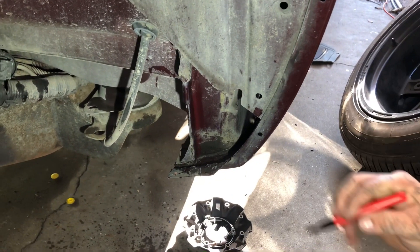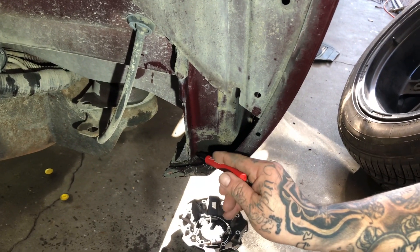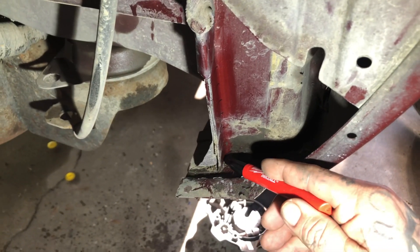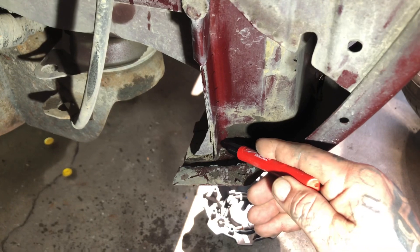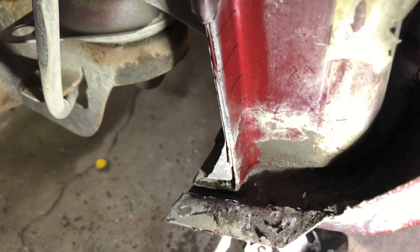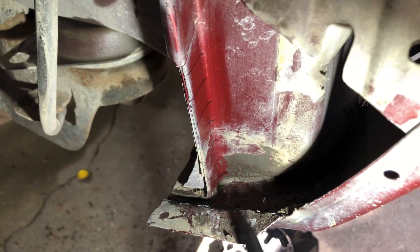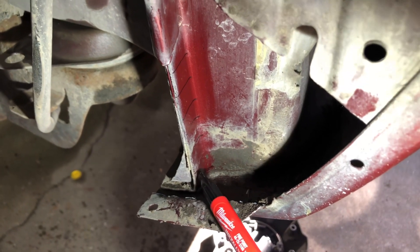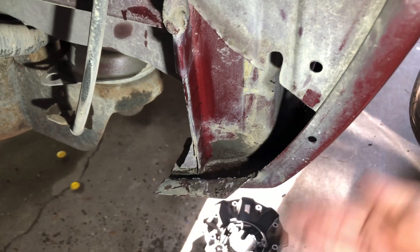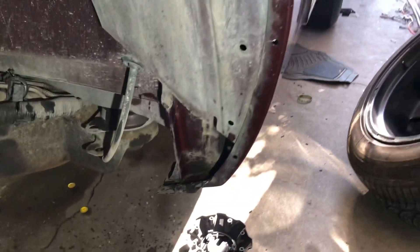For the bottom, I know everybody does it differently but last time I found it easier to cut from down here straight in as far as you can, and then sort of like a triangle. You're going to cut a triangle down there so that when you bend this up it's a lot easier to bend and it won't be in the way. I'll show you guys when I cut that triangle off so you can get a better idea.